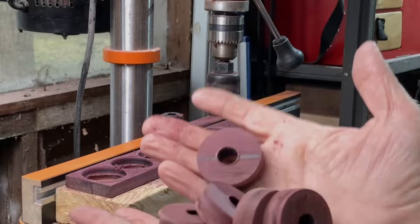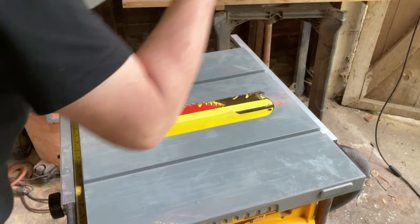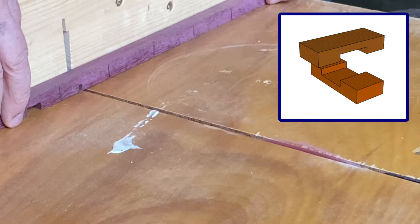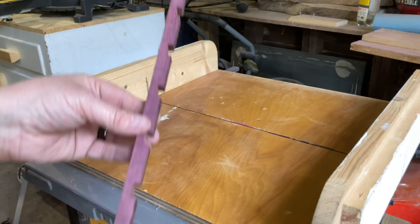To make the X's I used more half-inch Purple Heart that I cut down to half-inch square. I wanted to use halving joints for the X's, and because they would be so small, I decided the best way would be to cut all the dados first and then cut the pieces to length.